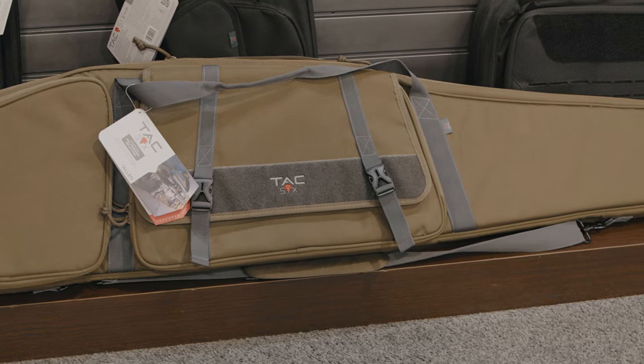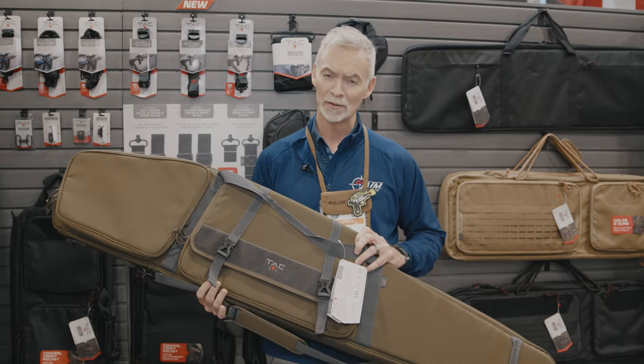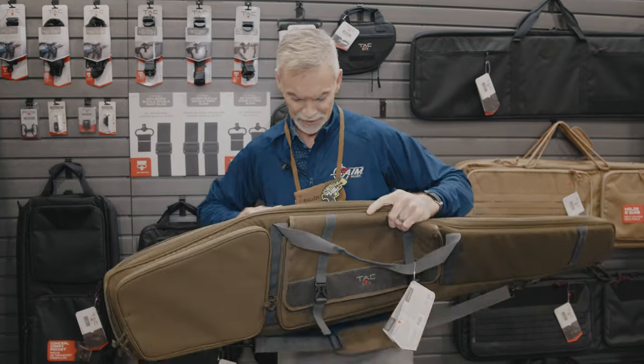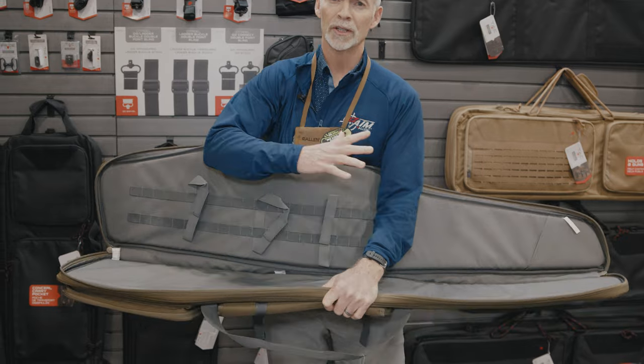But once I get those things put away, I need a system that's really secure that's going to take care of all the money I've invested in that precision rifle. So once I open this case, I have a really nice strong lashing system here that I can place that precision rifle into.